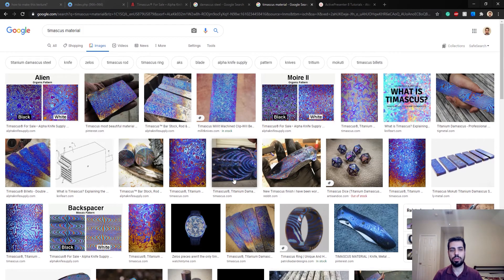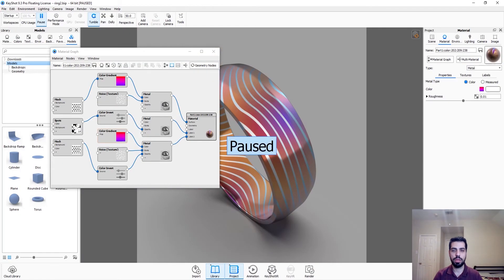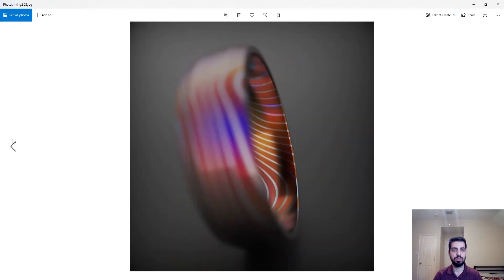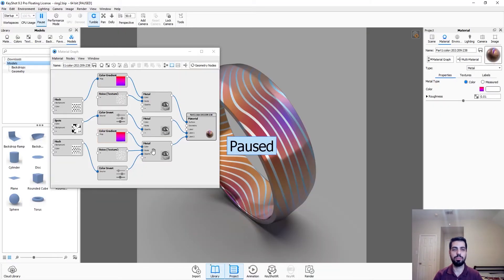I wanted to make something similar to this ring here, and that's what I did. I ended up with pictures like this — it's a material similar to Damascus, Tymascus — I have no idea how to pronounce it. I wanted to show you how I made this. Hopefully I can do it in one session. It's a pretty small material graph.